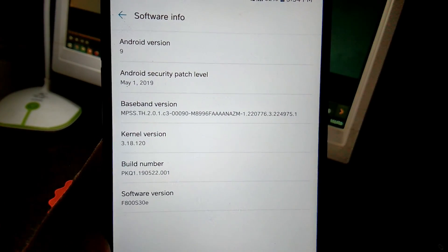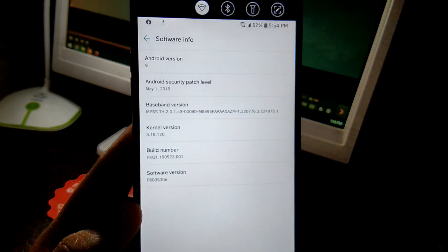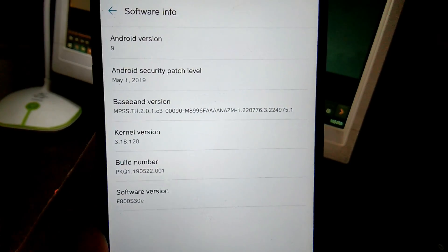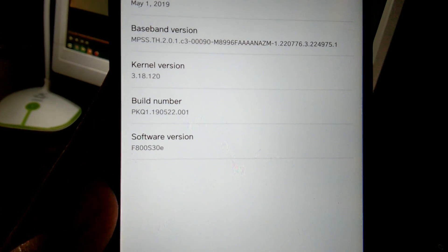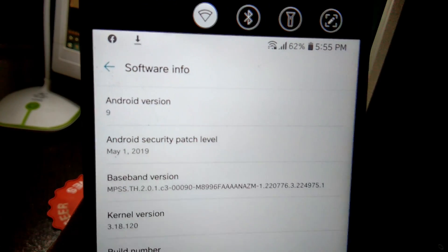You can see it's now Android version Pie — Android 9. It's already at 62 percent battery. My phone is the F800S, version V30E. Those are the details for the new update.